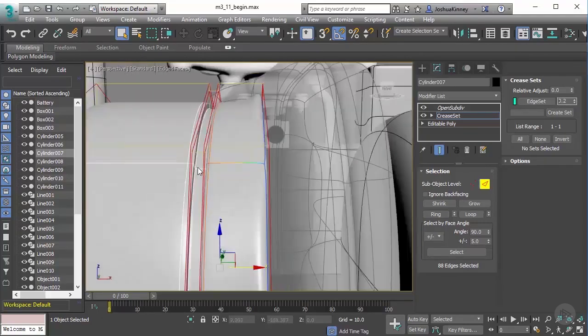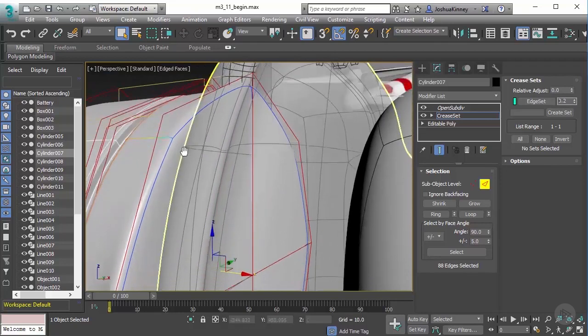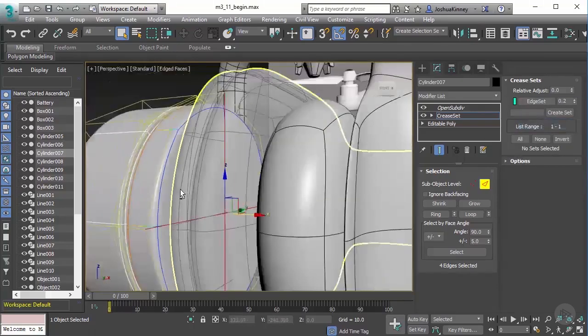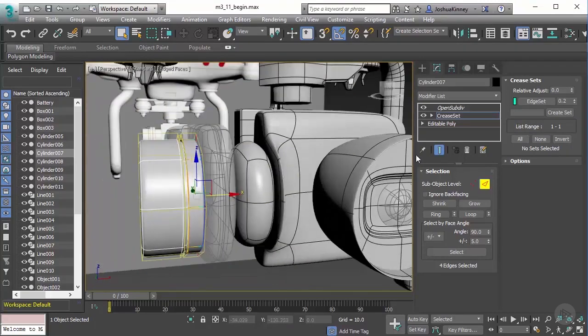So let's add Crease Set and then let's do 0.2. It looks like it did grab a couple of extra edges somewhere in here. It selected those — so that's not a big deal. Let's just select those and then right click and subtract from the selection. There we go. So now we've done that.